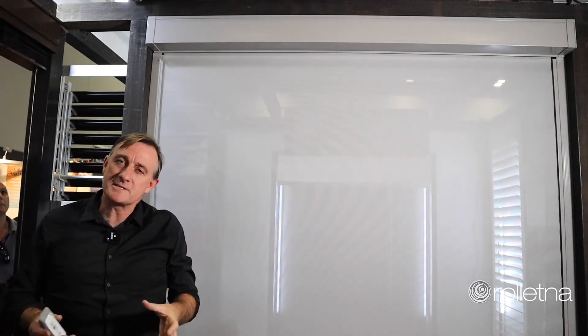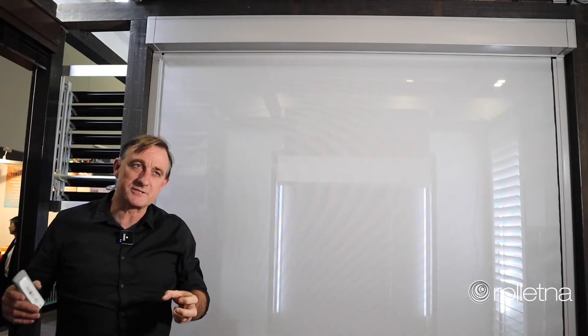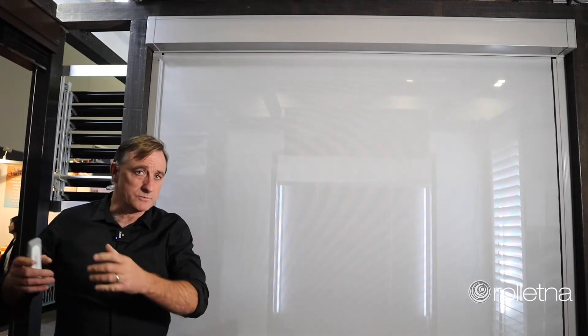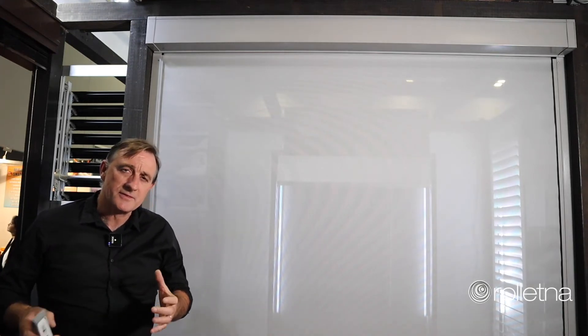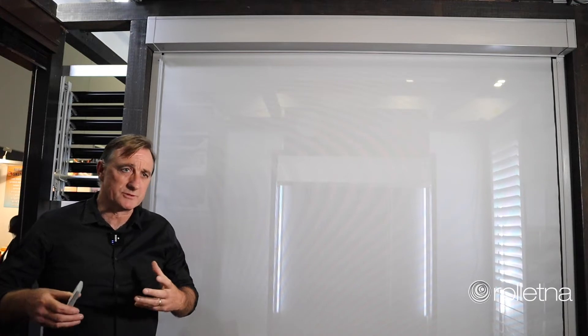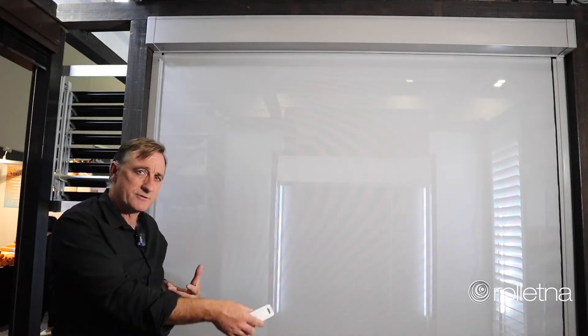What this product does, which is different to a lot of outdoor blinds, is that it's a blind that will stop the heat. So if you've got a western-facing window, this blind will prevent the heat load on the windows or an outdoor entertaining space.